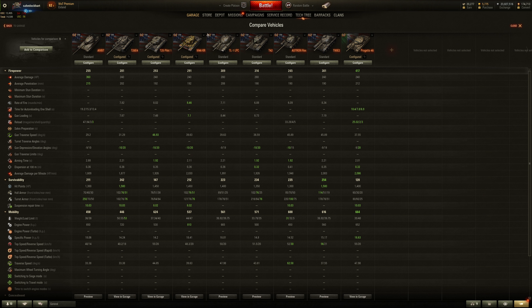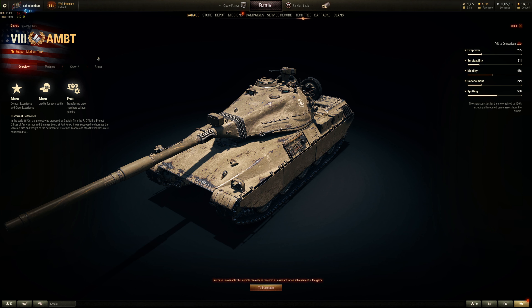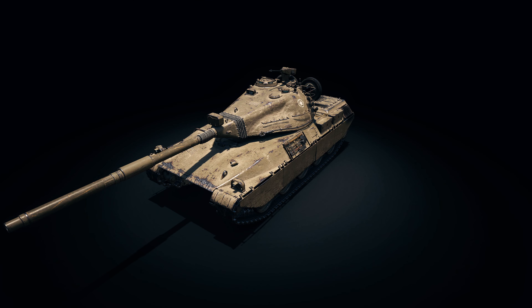We have nine of those for your choice as a candidate for crew training and credit making potential, but that's a lot of premium. It's like Russian heavy tanks, but it is only a paper tank — never existed. So it kind of looks like a mini Conqueror, if you will.